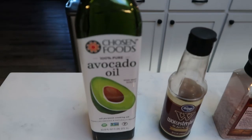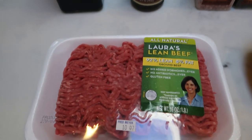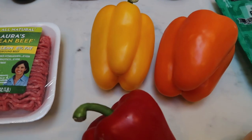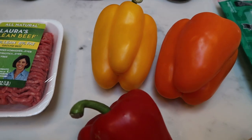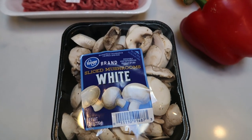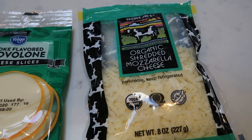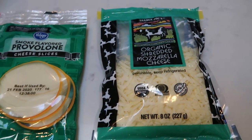You're going to need some oil — I'm going to be doing avocado oil — Worcestershire sauce, salt and pepper, beef broth, and lean hamburger, extra lean. This is 92/8 Laura's Lean Beef. Bell peppers of your choice — I'm going to do all three colors, three peppers total, because we love peppers. You'll also need some mushrooms, a couple of onions, and you can either use a slice of provolone cheese or save the points and use some of the Trader Joe's organic shredded mozzarella. My husband will do the slices, I'll do the mozzarella. So let's get started on tonight's dinner.